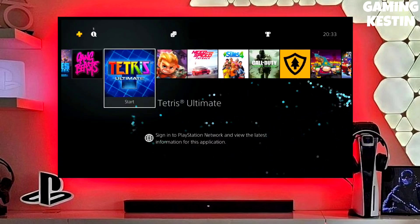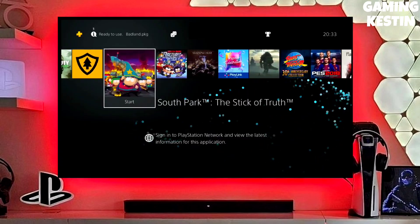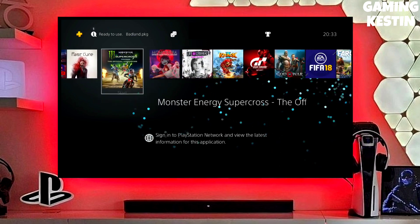Hey friends, this is your Keston, and in this video we are going to be talking about how you can jailbreak your PS4 11.50 with Golden.